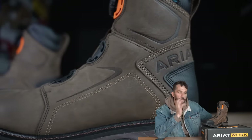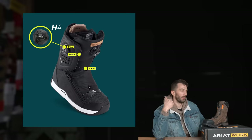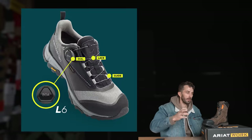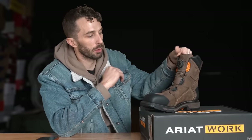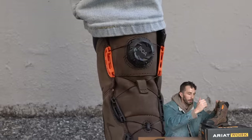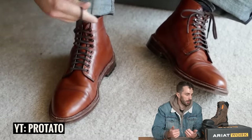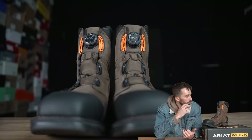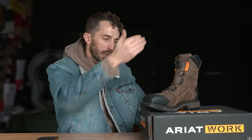On a high-quality Pacific Northwest boot meant for several resoles, the BOA might not be ideal — but on a boot like Area's, made for comfort rather than extreme longevity, the BOA should last about as long as the intended lifespan. It's an improved system since the 2001 launch, refined through snowboard and biking applications, and brands are now putting it on work boots because it's become reliable. The main benefit is ease of putting on and taking off, plus micro-adjustment without untying. Now let's cut this boot in half and see what's inside.